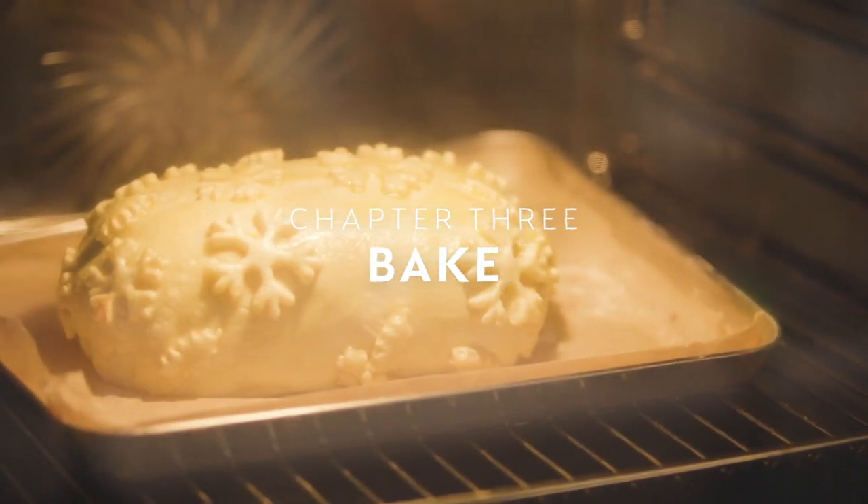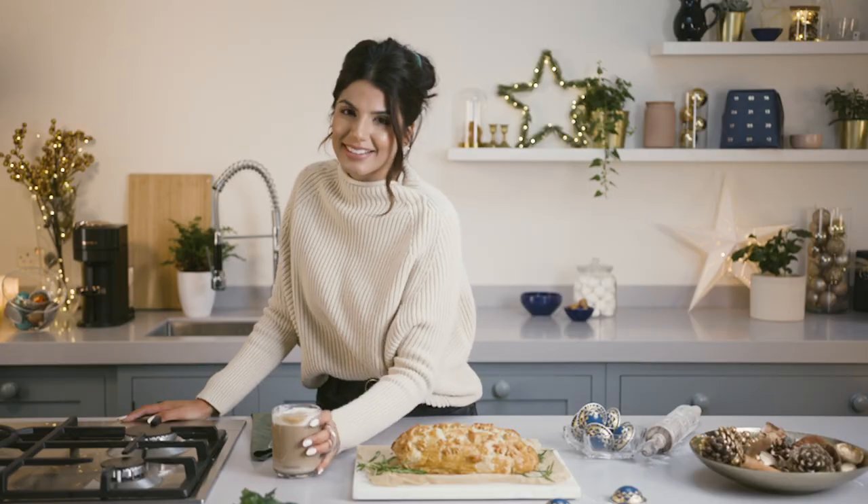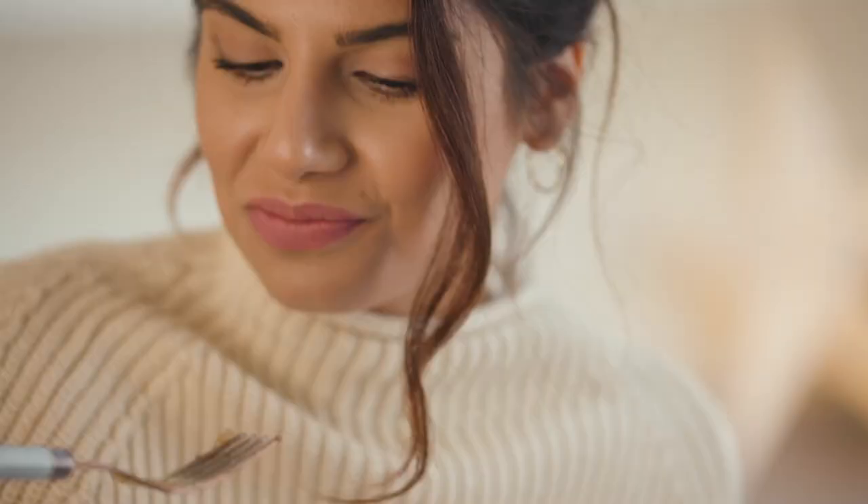Bake in the oven for 30 to 40 minutes until the pastry is golden brown. Take it out of the oven and let it sit for about five minutes. Once it's slightly cooled, it's time to serve it up and enjoy.